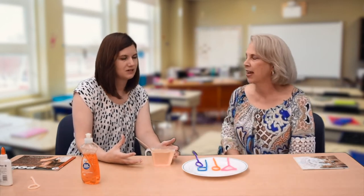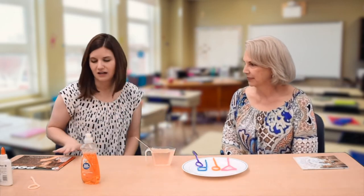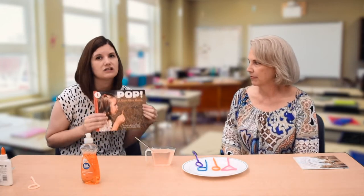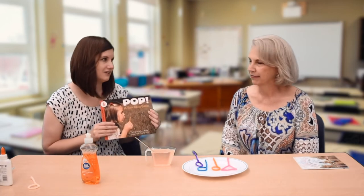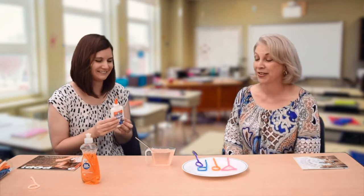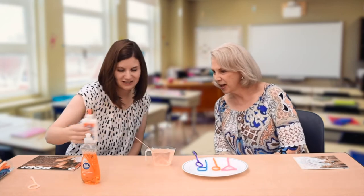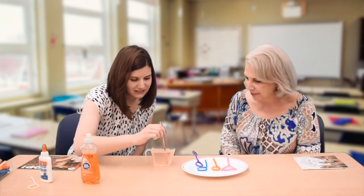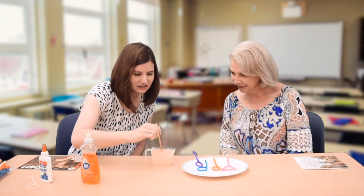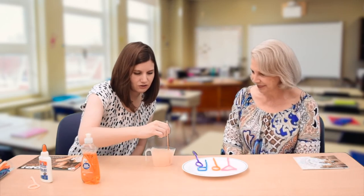We can make our bubbles even more impressive by adding something to make the solution more sticky, because those popped really quick. To make them stick around, we need something sticky. Our book suggested using corn syrup, which is great — you may have it in your kitchen. But unfortunately we don't have any here, so we decided to use glue. Glue's very sticky. I'm going to put a little glue in the solution and mix it up. It makes it a little cloudy, but that's okay. Let's test this out and see if we can make our bubbles hang around a little bit longer.